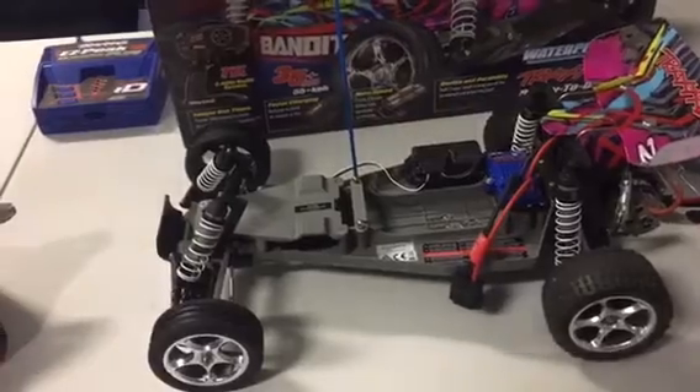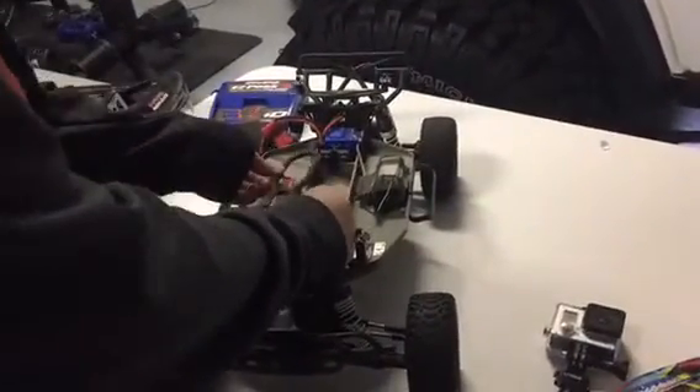Compared to the Slash, it's a lot different, because the Bandit has this part where it holds the battery right here, but on this one it's just one big piece — it covers the entire thing.